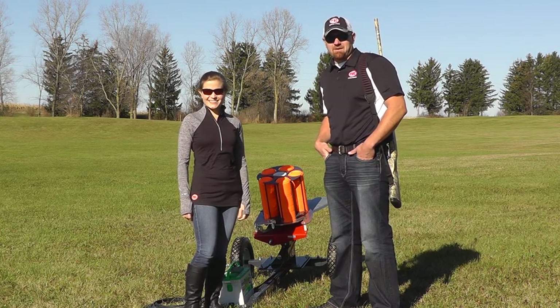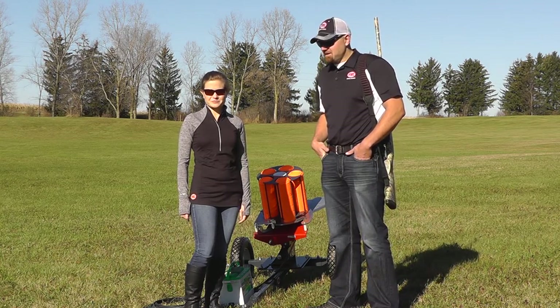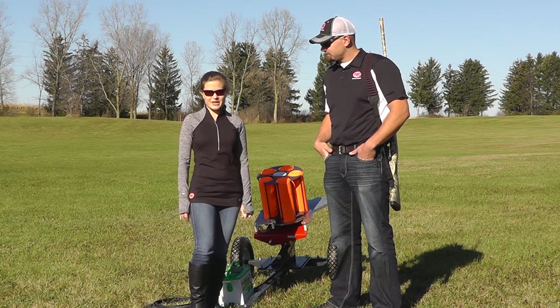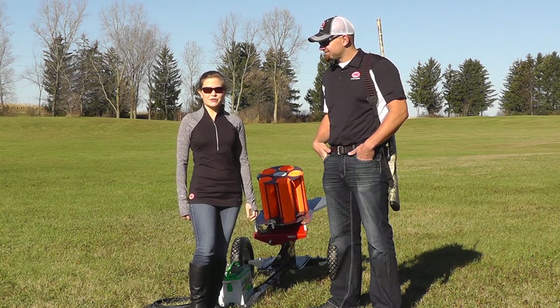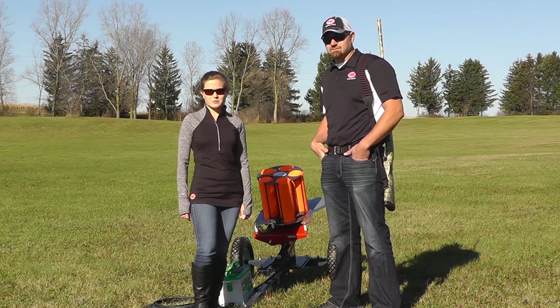The 100E can hold 135 targets, which is a case of targets. Throwing distance is 85 yards and it's very easy to adjust the machine to give you different target presentations. The 100E is built to the same standards as our other larger capacity machines and is made out of the same heavy duty steel, with the reliability and quality you expect from Mech Shooting Sports products.